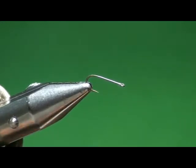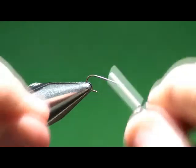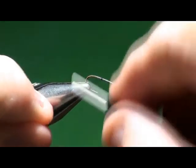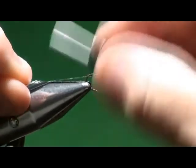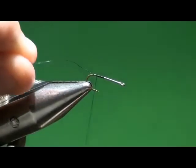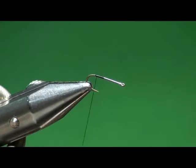I'll get the thread started on the hook, and I'm going to pull out about 8 inches or so of thread to start this — I'll explain in a second why. Get the thread started in the back third of the hook, and I'm going to clip that tag off.